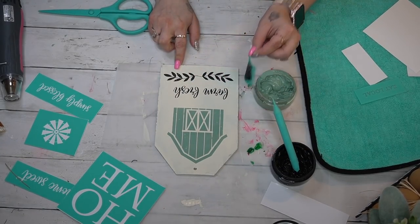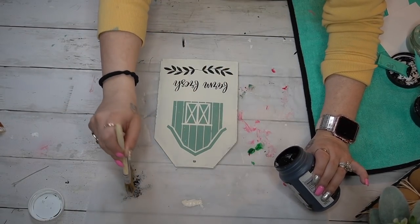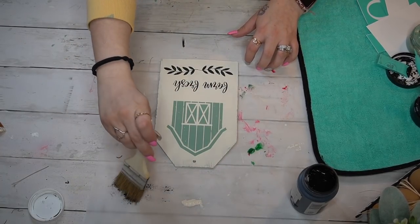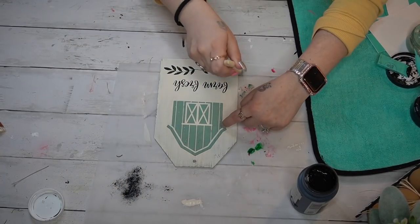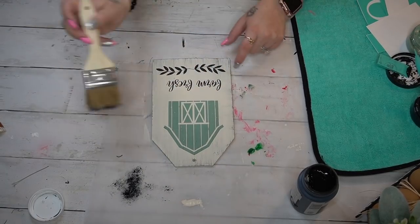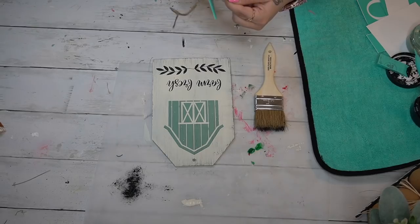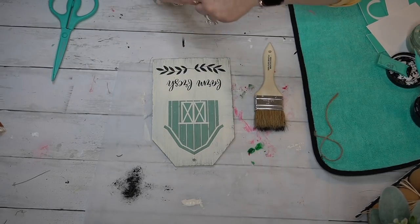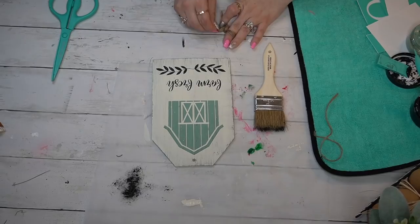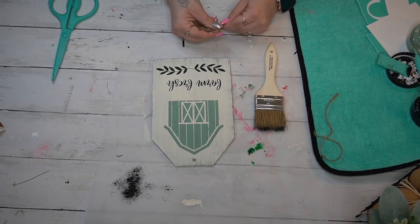Pulling up that transfer never gets old. All these projects do have Chalk Couture in them, so if that's not up your alley I understand. I just dry brushed a little bit of my ink Waverly chalk paint all the way around this sign with a bigger chip brush that I got from Home Depot.